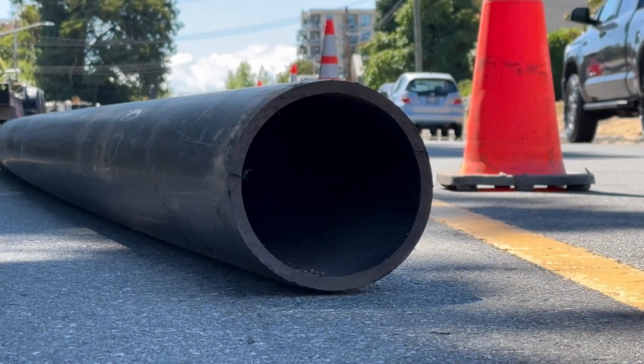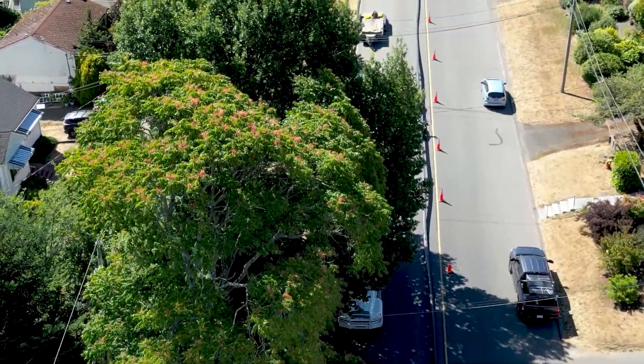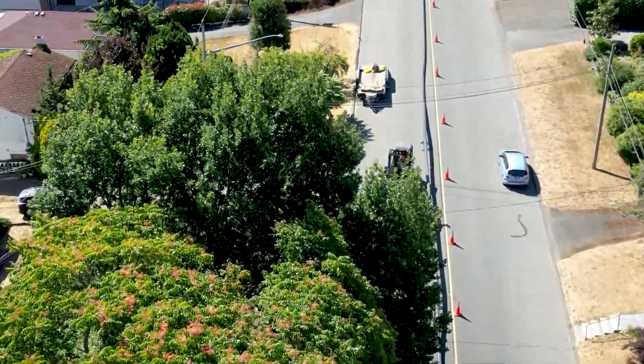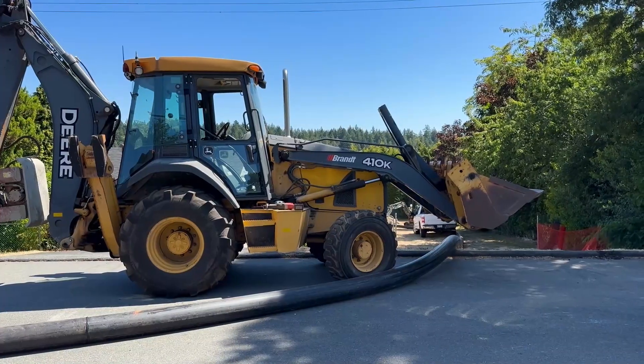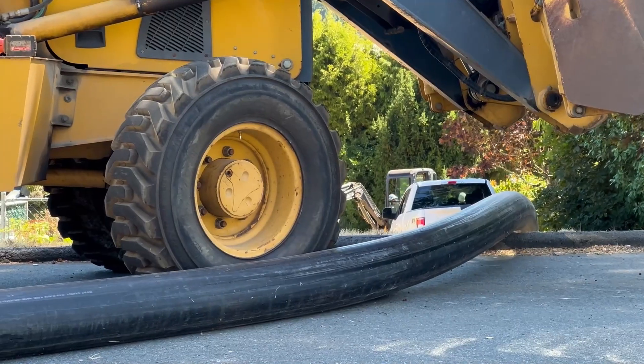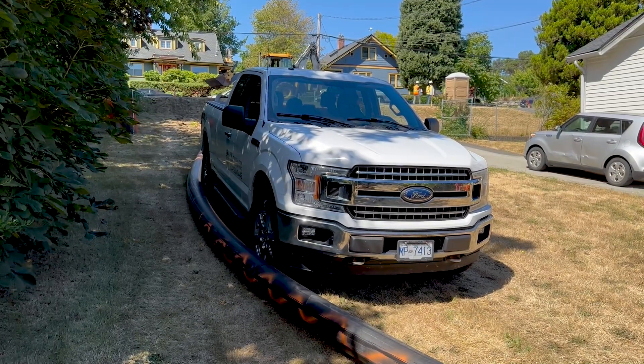The new sewer line is a continuous piece of 200 millimeter diameter high density polyethylene pipe approximately 215 meters in length. This is laid out along the roadway and set up for pullback using vehicles and other stationary objects to provide the appropriate bending radius and grade of the pipe at the upstream entry point.